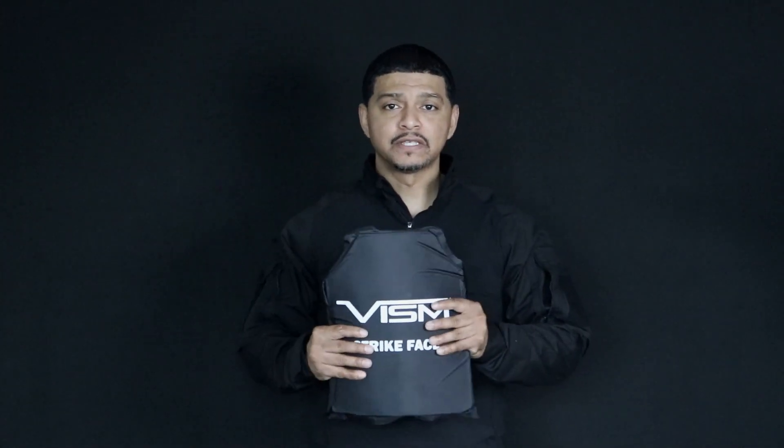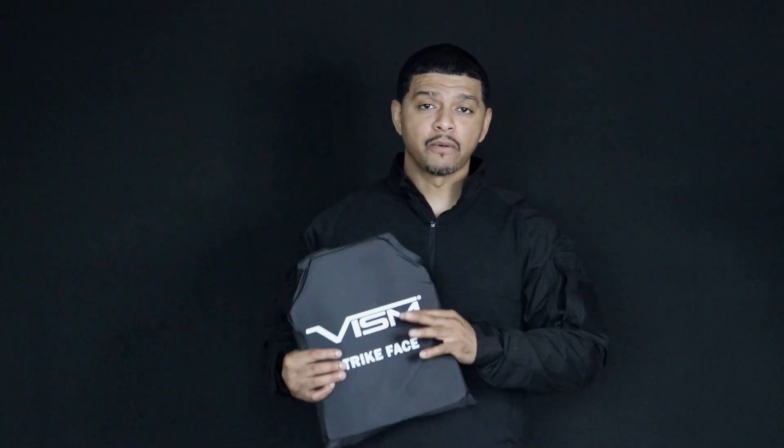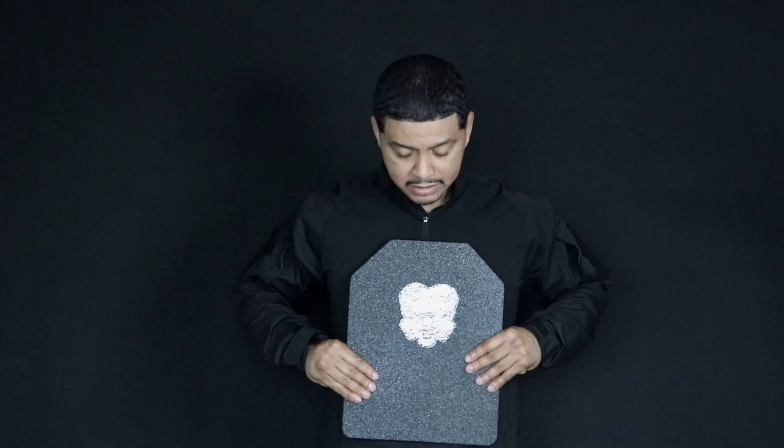Now you do have soft body armor like this. If this is all you can get at the time — because a lot of this stuff is hard to find these days — something's better than nothing. But I would highly recommend you get some type of plates. I have flat plates like this right here. I don't recommend putting these in my plate carriers. These are not too comfortable in my opinion — they're just flat and they sit on the outside like so. But you can get these if you choose to.